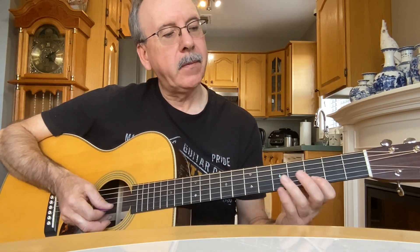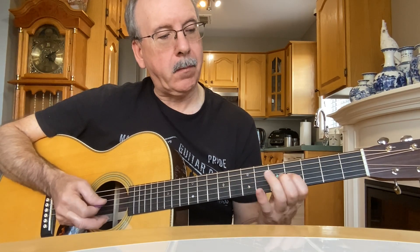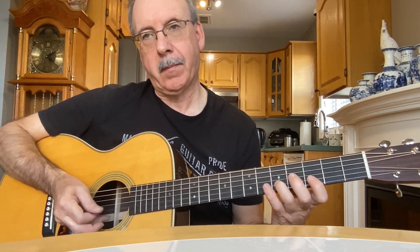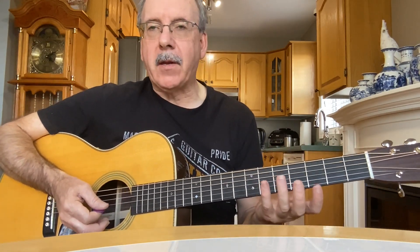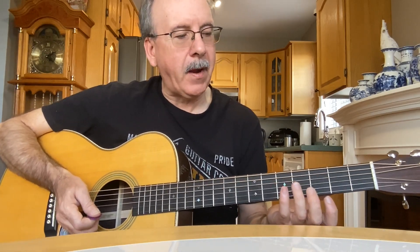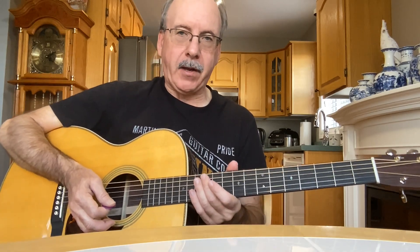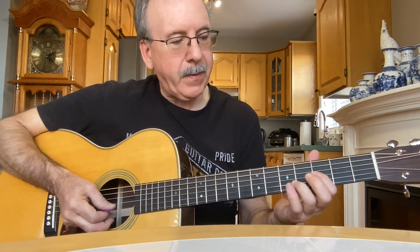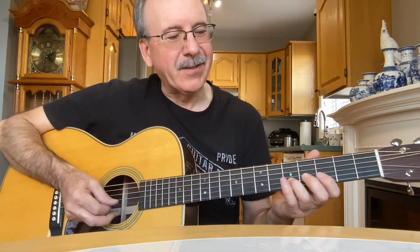Which is the same, only on the finer strings. I do it another way too — using open strings with the intro — and I find it sounds nice, especially on an electric guitar or a Telecaster. I'll play it that way if I can remember. It goes like this.